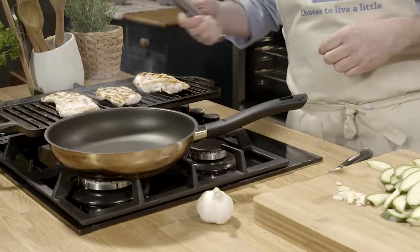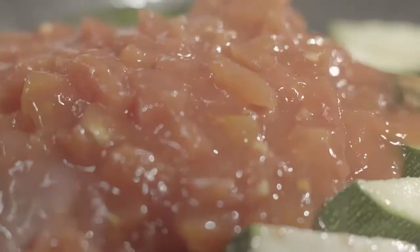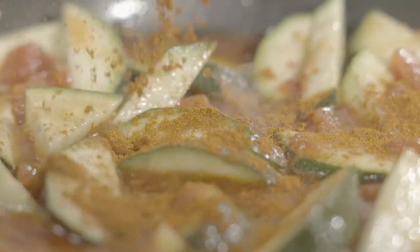Meanwhile, in a separate pan, cook your garlic in a little bit of olive oil and add your sliced courgettes. Turn them around over the heat for a couple of minutes, no more. Then add your tomatoes, your honey, your paprika, your salt and pepper.